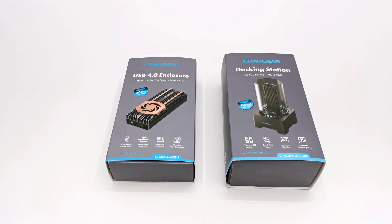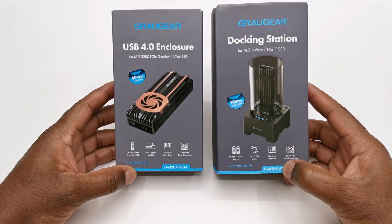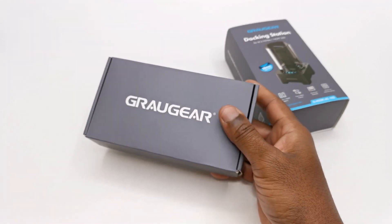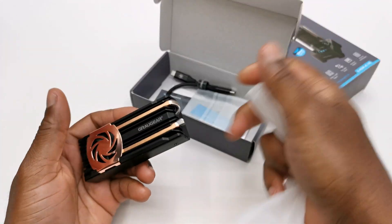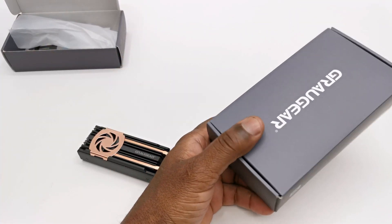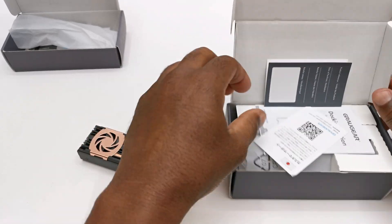What's up friends and welcome back to the channel. Today's video focuses on high speed data transfer and familiarizing ourselves with the latest version of USB protocol called USB 4 or 4.0, which was introduced in 2019, and the Thunderbolt port which has already been in existence since February 2011 but was only available on Mac computers.